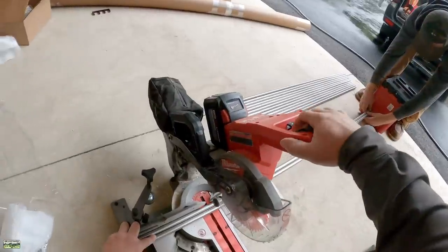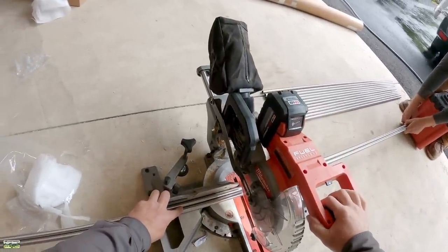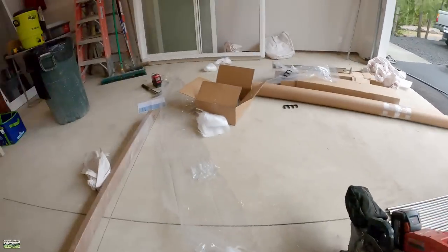The only thing I did — and I don't know if this is important or not — is that when I plunge into the cut, I go nice and slow, and I wait for the blade to stop before I lift the saw out of the cut. I don't know if that's important, but that's the method I used.